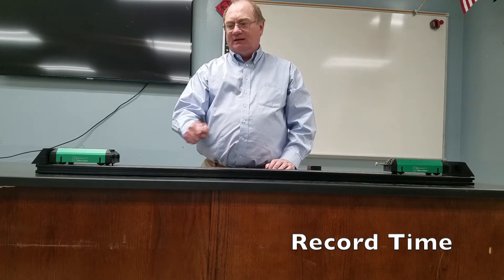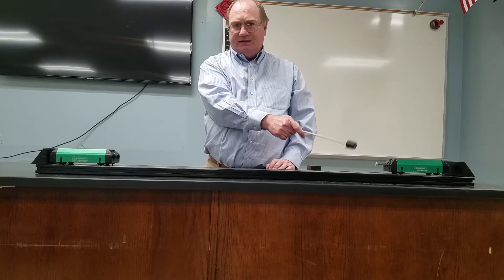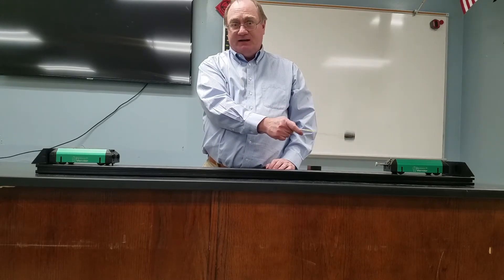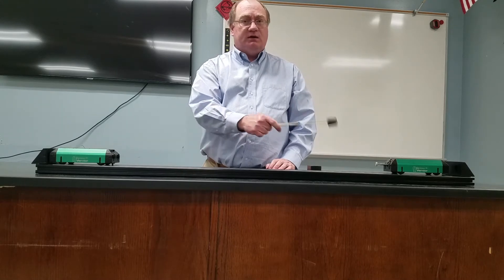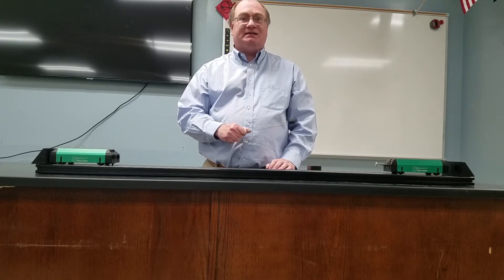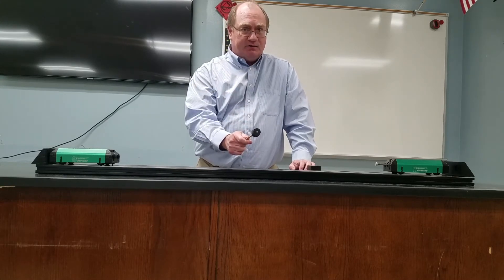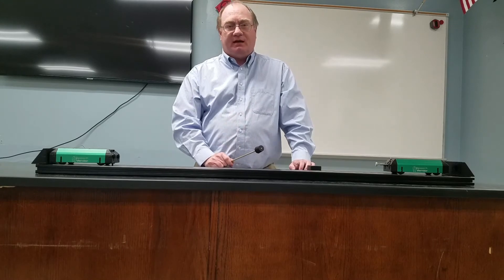Now you know the distance and the time, so you can figure out the velocity of this cart and with its mass find its momentum. You can find the velocity of this cart knowing the distance and time, and with that mass find its momentum. One cart goes in one direction and one cart goes in the other, so you have to say one way is positive and the other way is negative. What was the momentum of the carts before we hit the plunger when they were sitting still? Conservation of momentum says that should equal the total momentum of the system as long as there are no outside forces acting upon it. Did you find that equal to the momentum of the system after I activate the plunger? Do that calculation and see what you get.